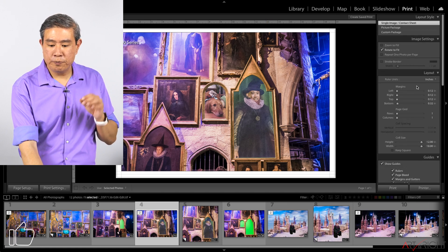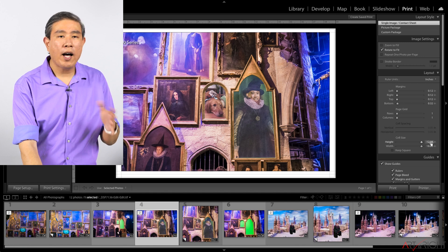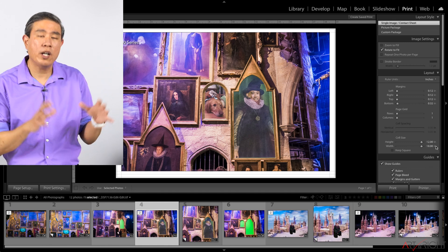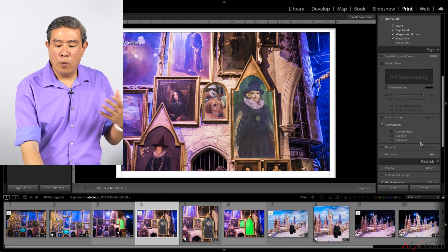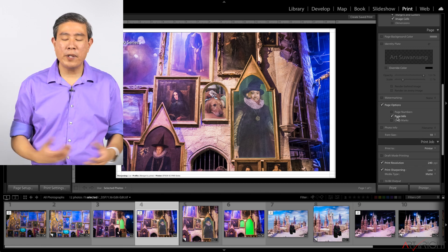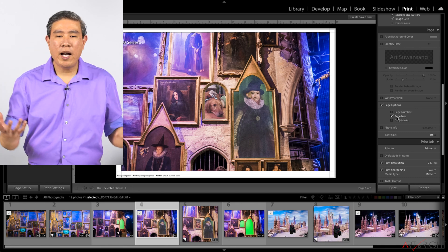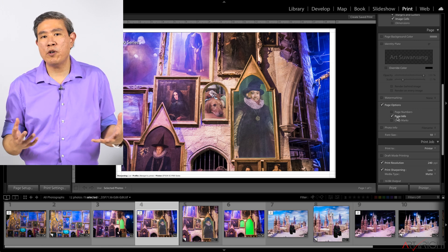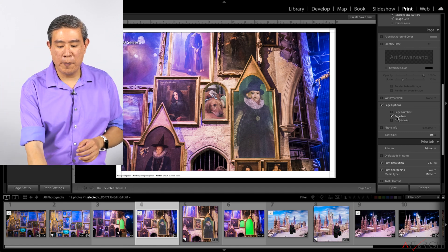On the left panel in the Print module, I've set the height to 12 by 18 inches — the size I want to print on this 13 by 19 inch paper. I'll scroll down. I always like to include options about the paper type and sharpening I do in Lightroom, so I have a reminder of what I printed at. Those margins don't really matter for test purposes or personal use, and if the picture goes into a frame, the border won't show up anyway.